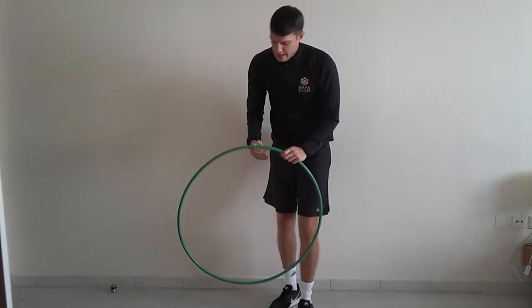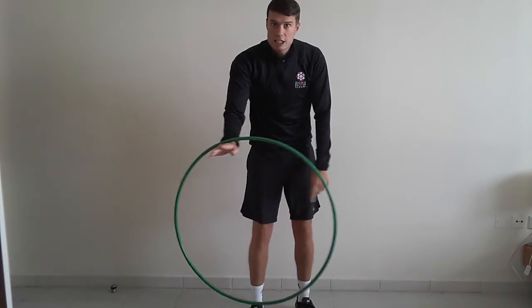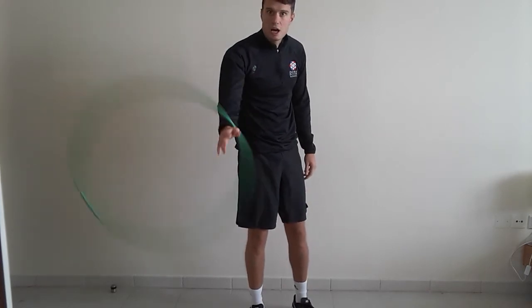Level number 4 — can you swing it on one arm? Get the hula hoop on your wrist behind your hand, and can you swing it around like this? You can use any arm you would like.